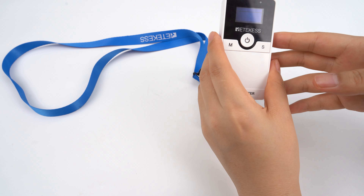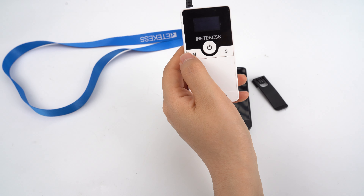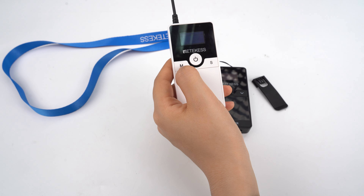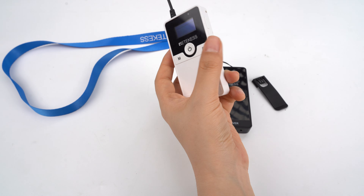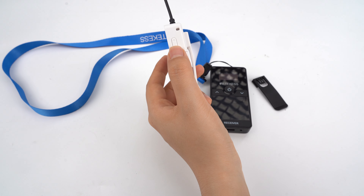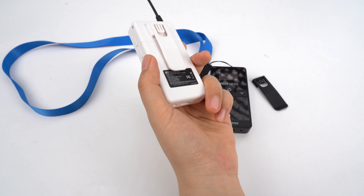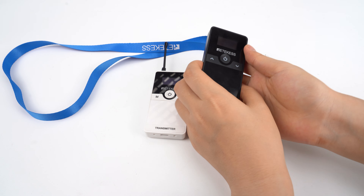For the transmitter, it has an antenna which makes the range longer — 150 meters in open area. There are three keys here and also two keys here: this is for the channel and this is for the receiver.